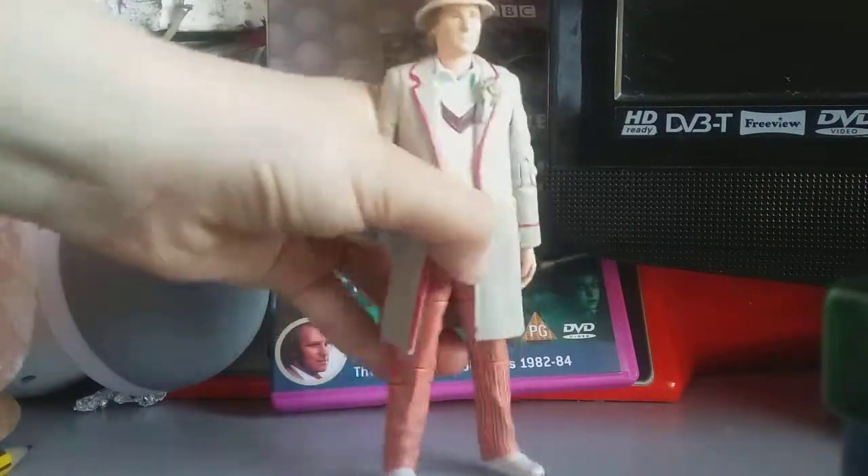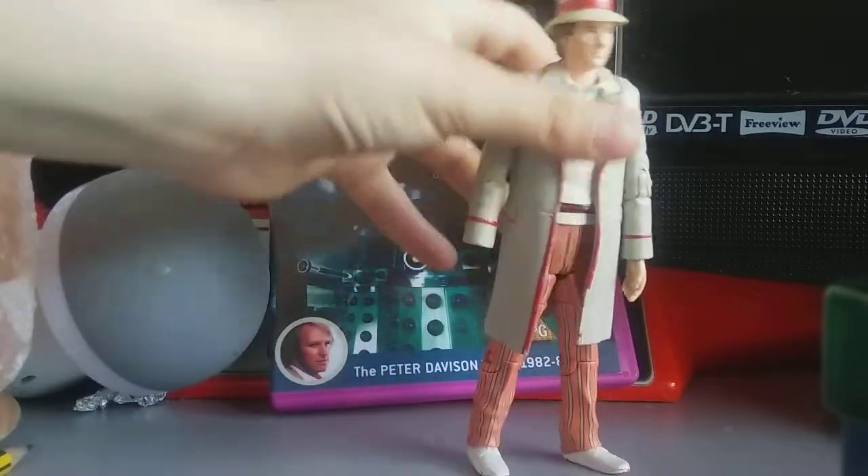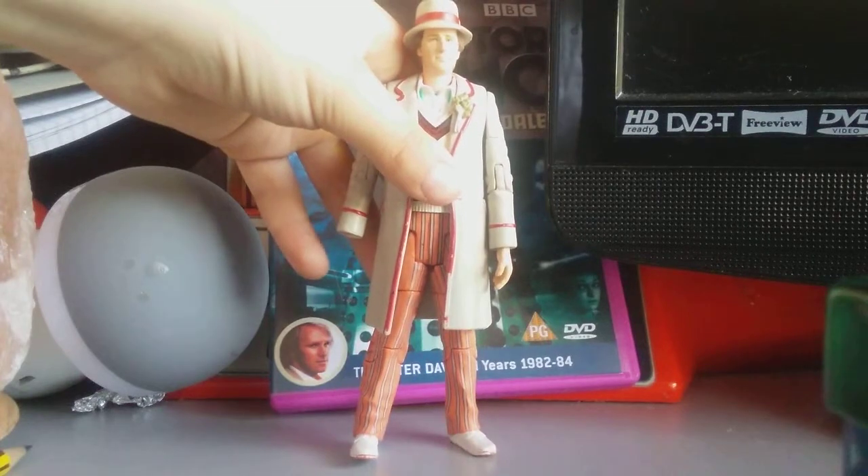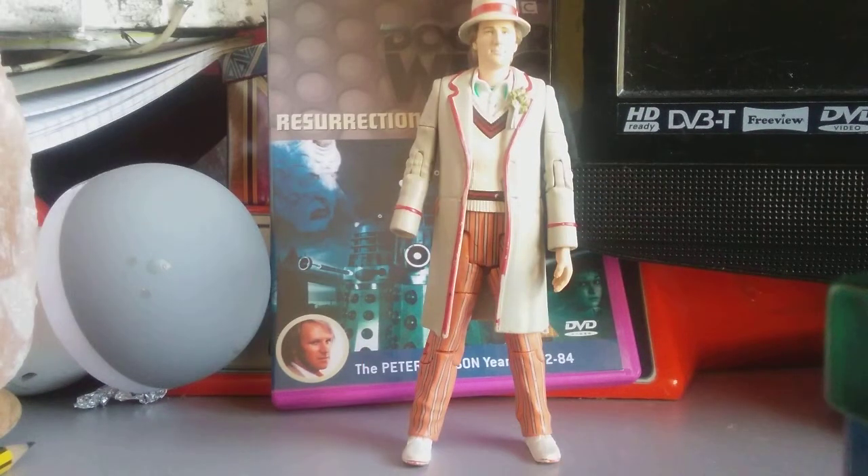This will never, ever stand up, though. Stand — oh, I'm going to pause it. And now he's back, so let's get into it, I guess.